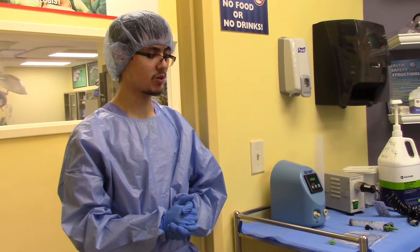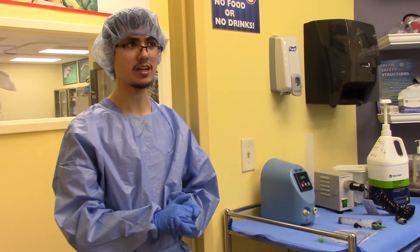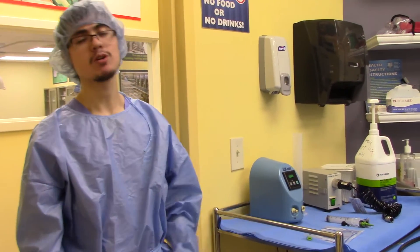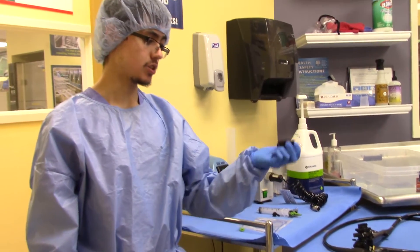This is the endoscopy program. Currently we are showing how to perform a leakage test and manual cleaning of the endoscope. First and foremost, you must ensure that the water-resistant cap is on your endoscope at all times.